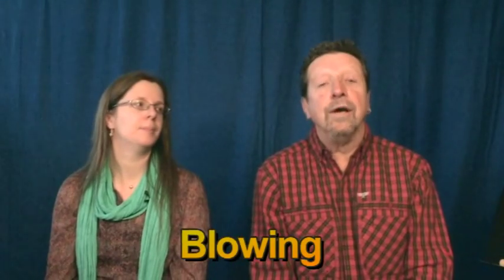Now for the blowing part. You don't really blow hard into the recorder. You whisper a gentle do — like this. Do. With me, ready? Do. And again. Do. Do.